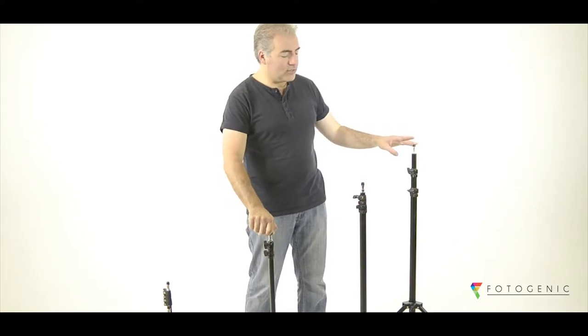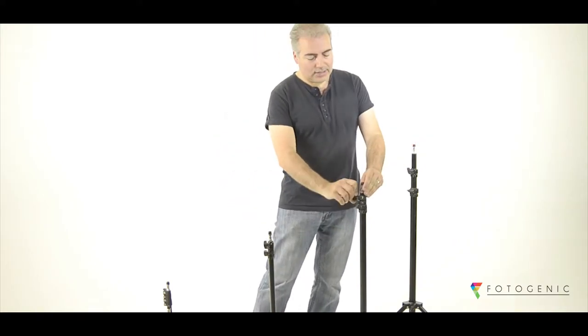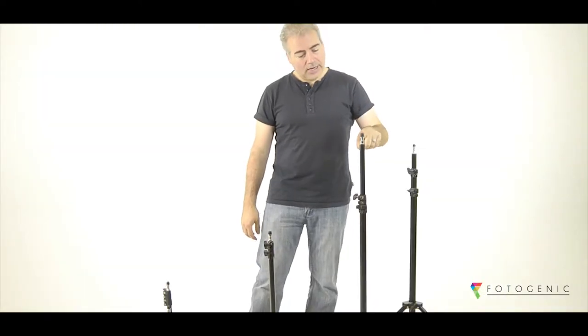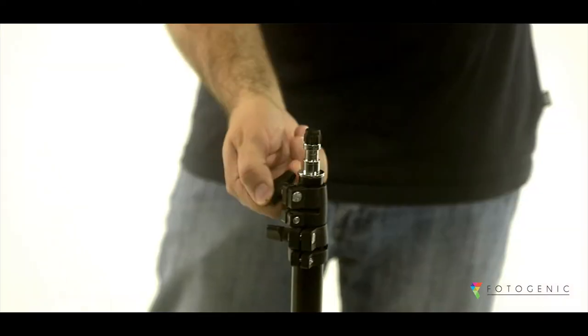The 2.6m and the 2.3m stands come with a very handy feature of being gas filled. This is very useful for large lights so that you don't accidentally drop them when you release the stand.